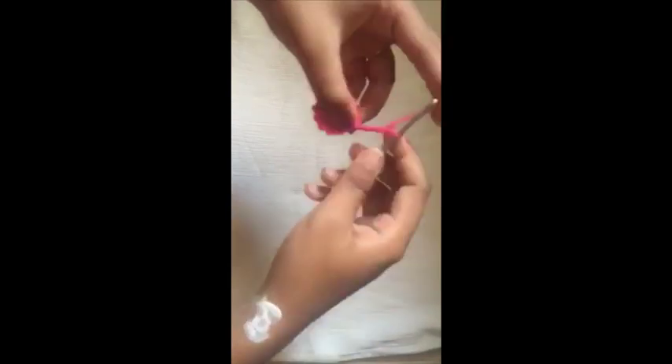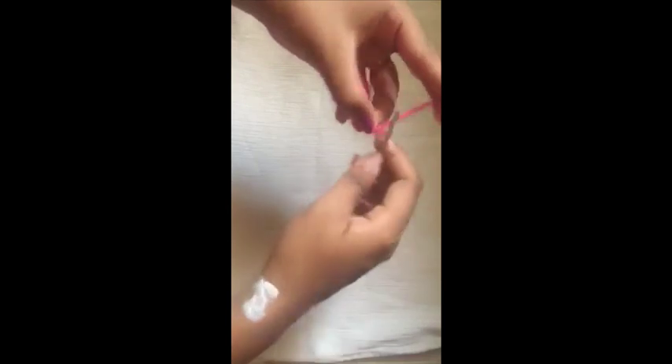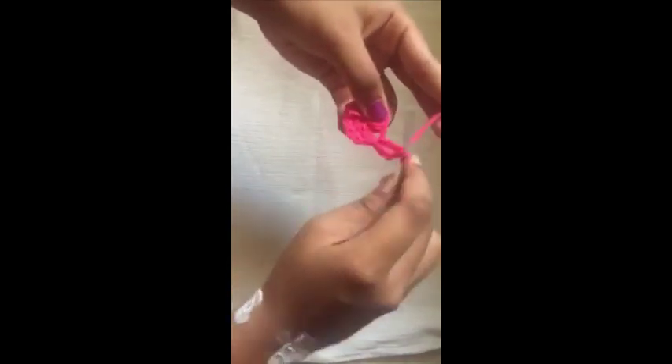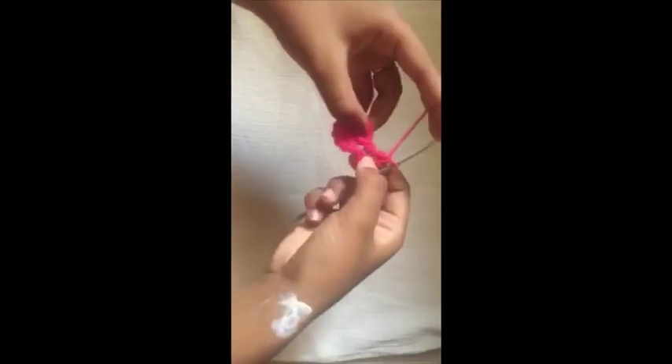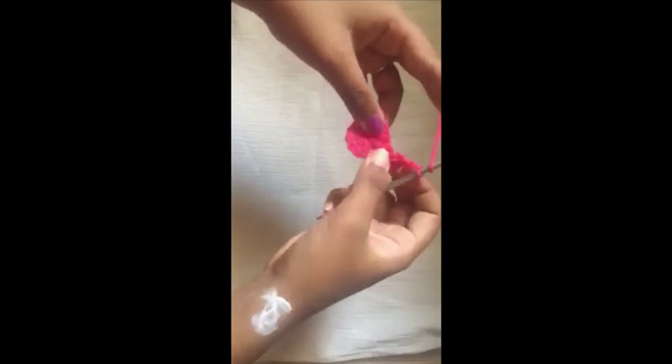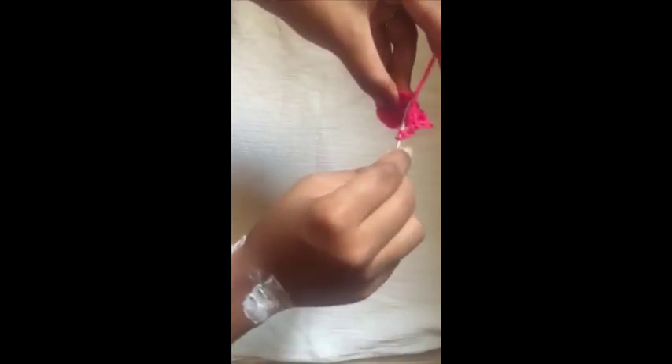For the next round, you're first going to chain three and in the same space make a double crochet, then chain one. Going into the next stitch, you're going to make a front post double crochet, which goes around the post of the previous double crochet — that's how you make an FPDC. Chain one again, then in the next stitch do two double crochets.